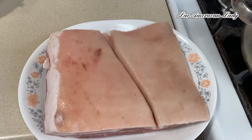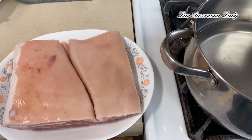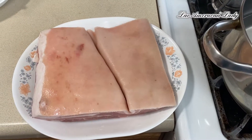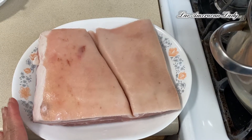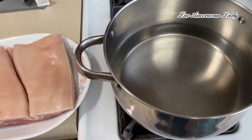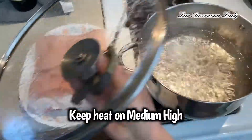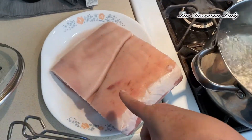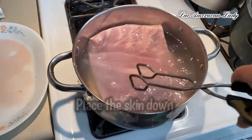So first, wash the pork belly really well. In a pot, boil about an inch and a half to two inches of water. We're gonna let the water boil. Okay, the water is boiling now — gonna put the whole sheet down the skin side down. We're gonna boil that for 15 minutes.